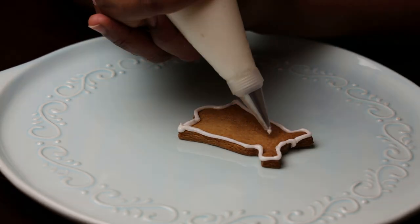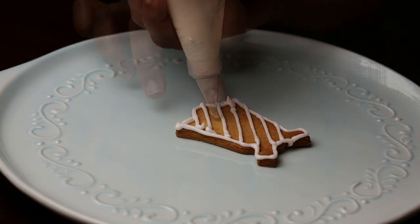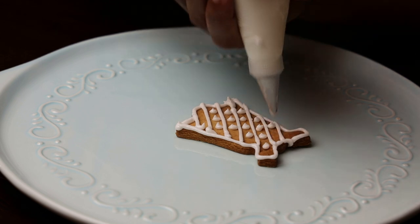Transfer the icing into your piping bag. Once the cookies are cool, pipe them in any patterns you want. You can also color this icing if you like. I hope you guys enjoy this quick and easy sugar cookie with the icing to go along with it.